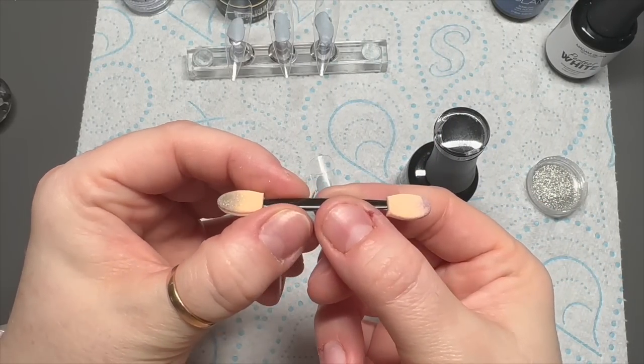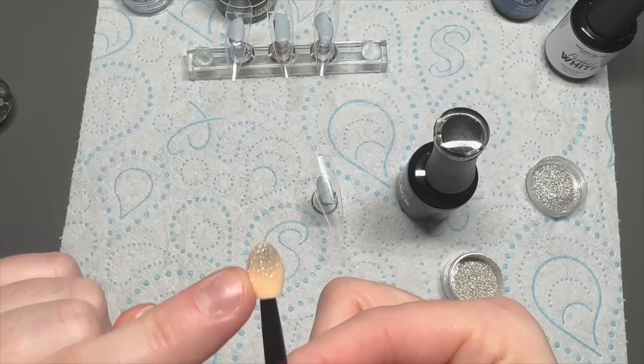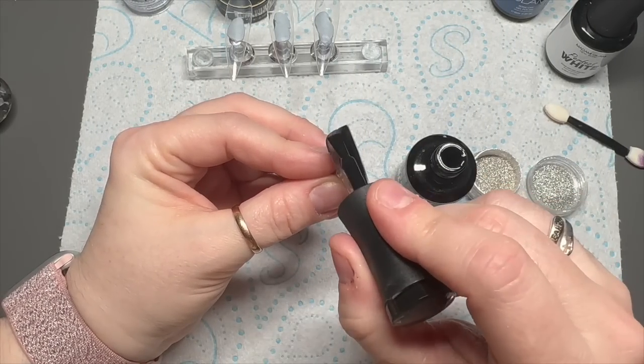To apply your chrome, I'm going to use an eyeshadow applicator — one of these old kind of ones. People don't use these anymore, do they? Do they use brushes now? Anyway, use the clean end. Don't use an already used end.